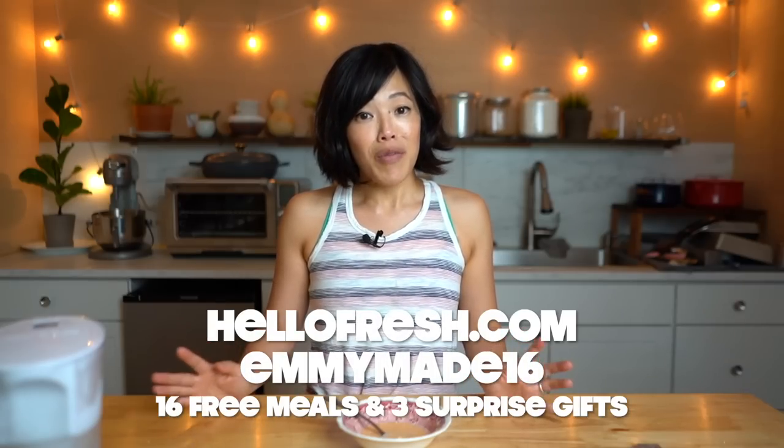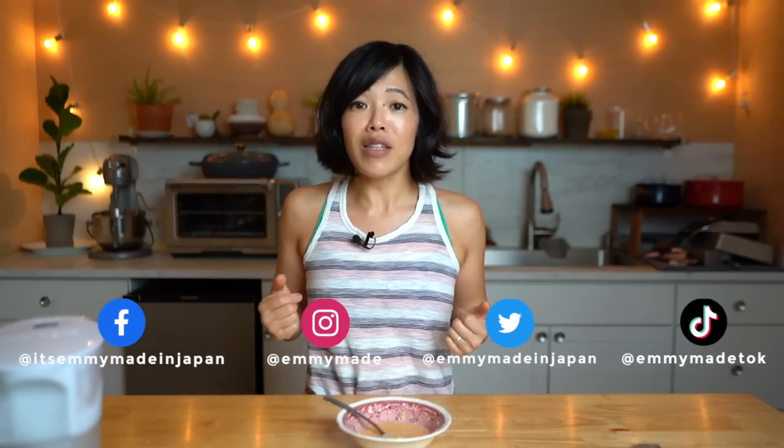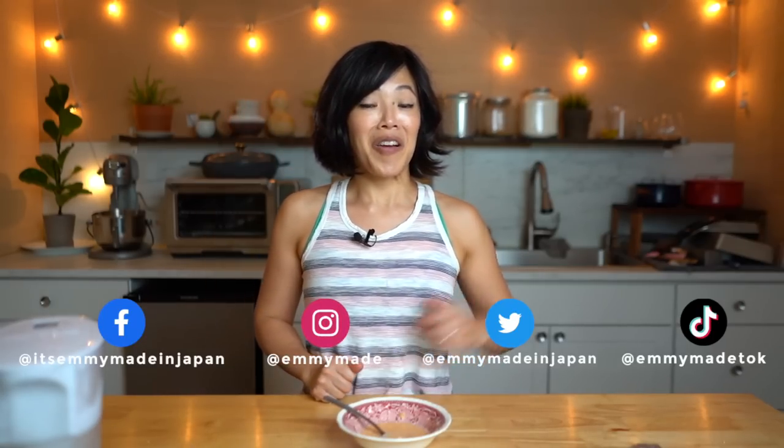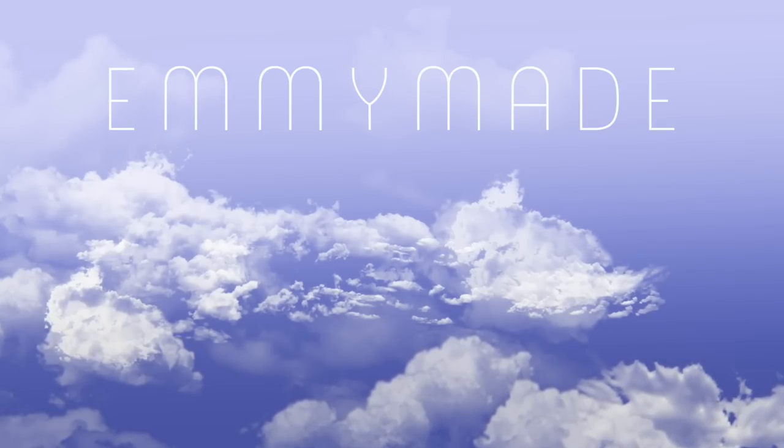So there you have it, my lovelies — homemade survival rations that you can make with oatmeal, dried milk powder, and a box of Jello. Thanks so much for watching, and big thanks to HelloFresh for sponsoring this video. If you'd like to try HelloFresh for yourself, click the link down below or head over to HelloFresh.com and use my code EMMYMADE16 to receive 16 free meals over 7 boxes and 3 free gifts. Thanks again for watching — I hope you enjoyed that one, I hope you learned something. Please share this video with your friends, follow me on social media, like this video, subscribe, and I shall see you in the next one. Take care, bye!